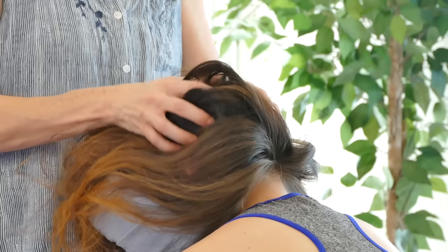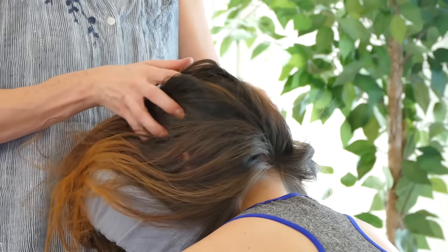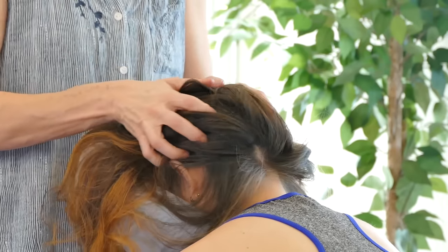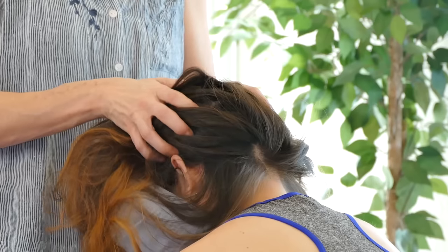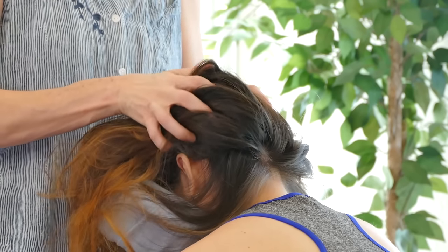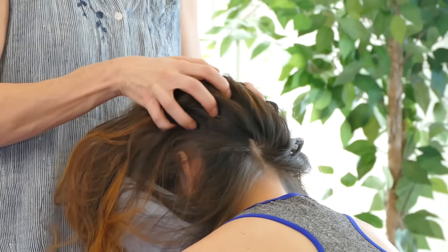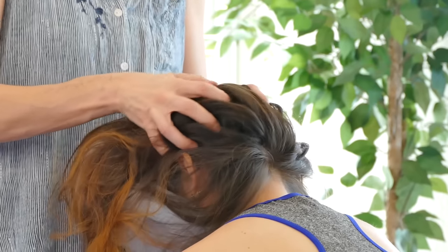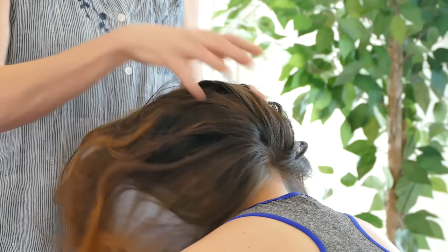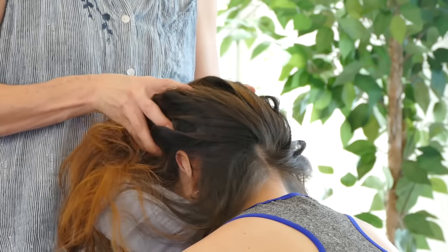You can gently tug on the hair too — some people like that, some people don't — but it's good to communicate. I phrase it this way: 'If something doesn't feel good, please let me know.' That's always the best way. I start every massage that way before I lay my hands on anybody: 'Let me know at any point if something doesn't feel good and I can do something different, or we can stop.' It's really important to let the person know that they're in charge.